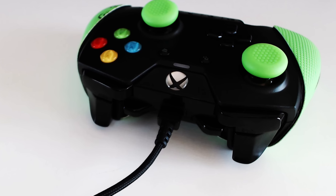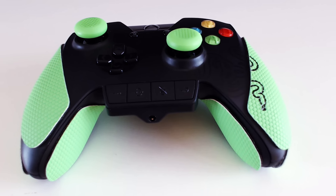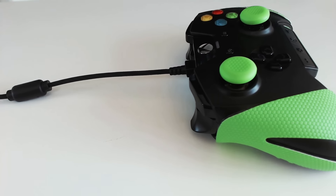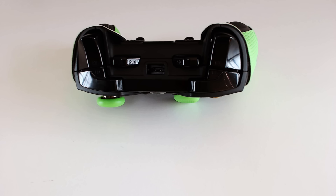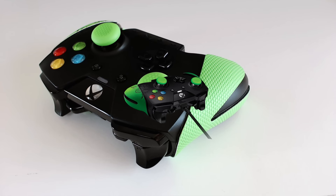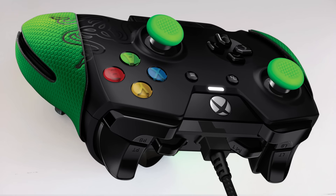Today we will discuss Razer's new Xbox One controller, the Wildcat.